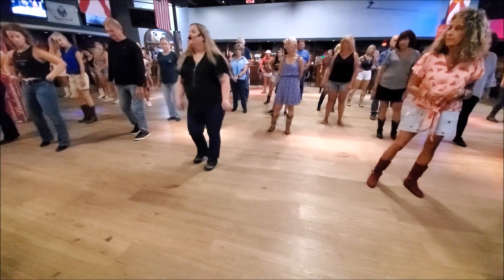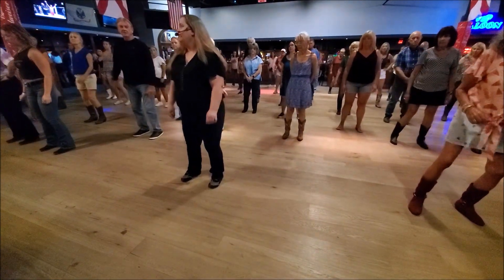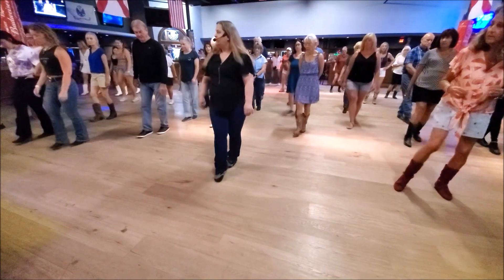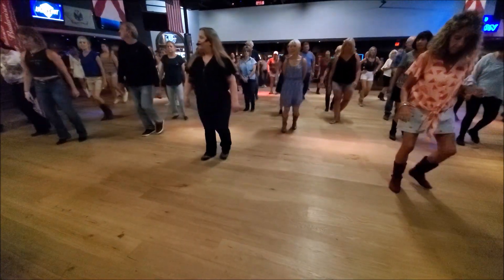Alright? So, from the top, we're jumping forward. One, hold, two, shake it, three, four, five, hold, six, shake it, seven, eight. Touch, front, side, sailor, three, and four, five, six, sailor, seven, and eight.